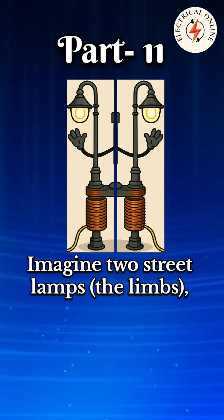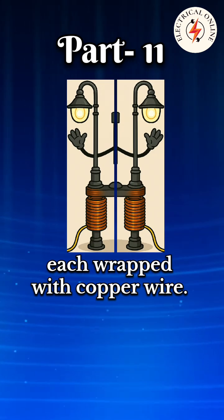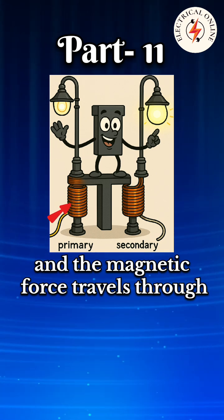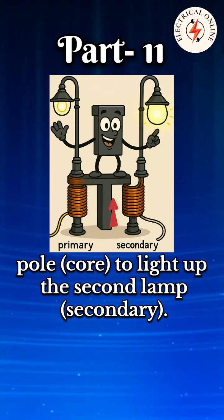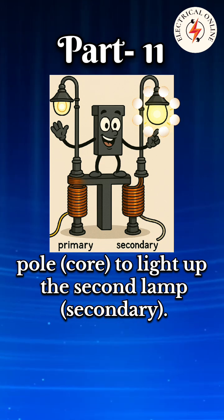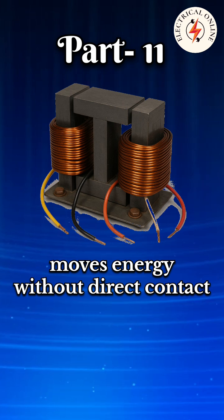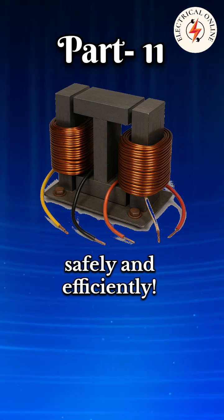Imagine two street lamps — the limbs — each wrapped with copper wire. Electricity is sent into one (primary), and the magnetic force travels through the iron pole (core) to light up the second lamp (secondary). Just like that, a core type transformer moves energy without direct contact, safely and efficiently.